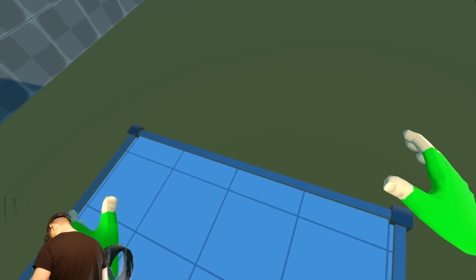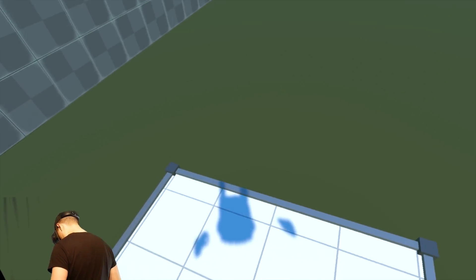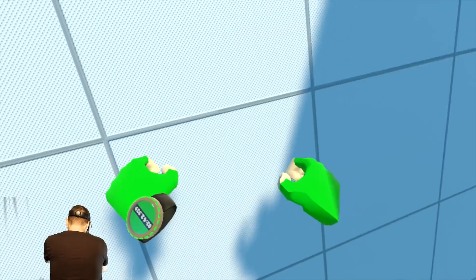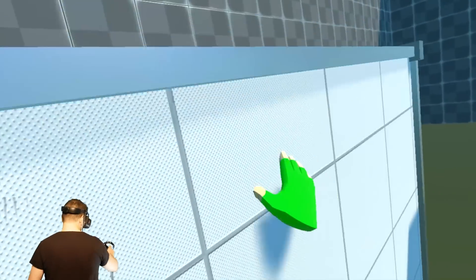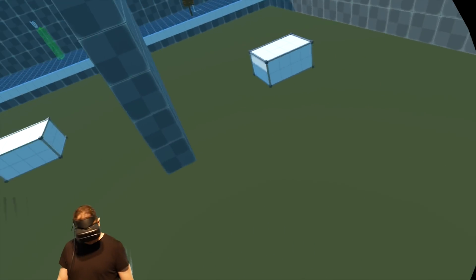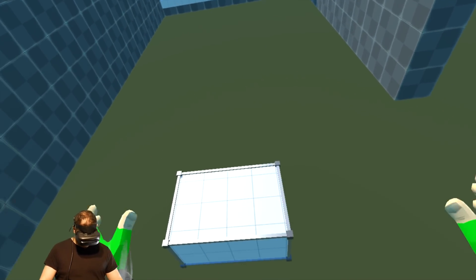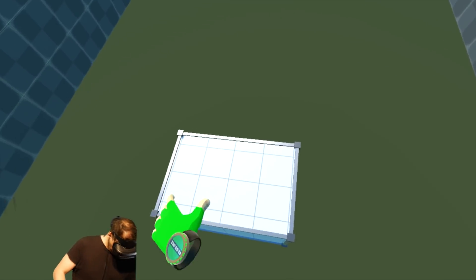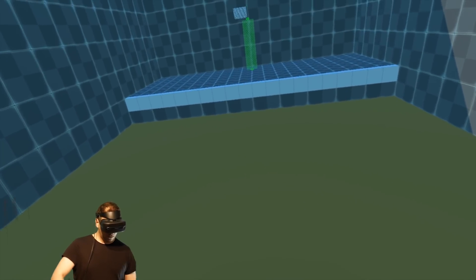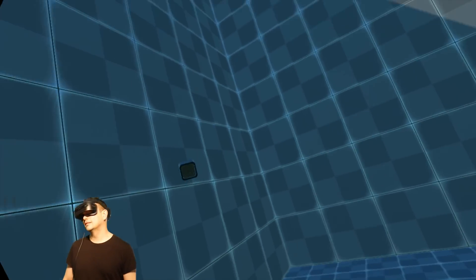Actually, if you only have two base stations with the Oculus Rift doing front-facing tracking, then Windows MR tracking is even better — because with the Oculus Rift, if you face away from the base stations, your controllers won't track. You'd need a third base station to make it really good. But with the Windows MR controllers, no matter which direction you look, your controllers will be tracked. That's really cool.